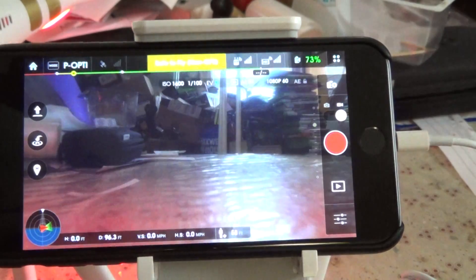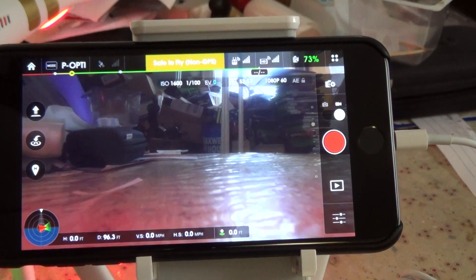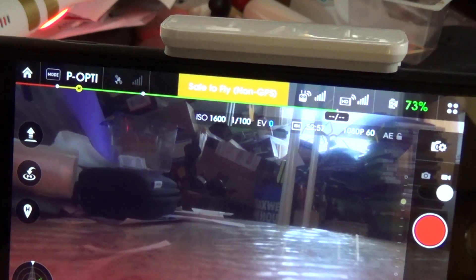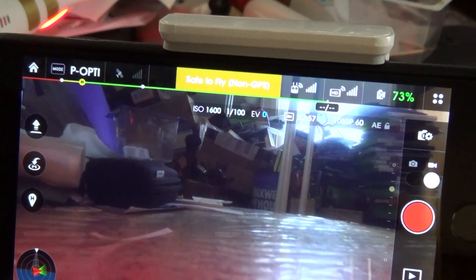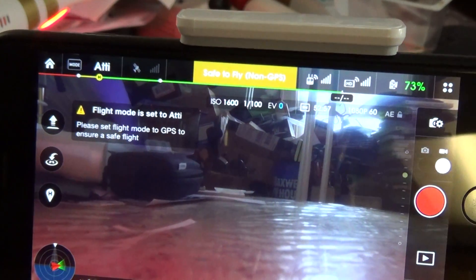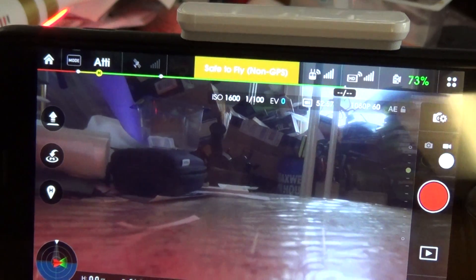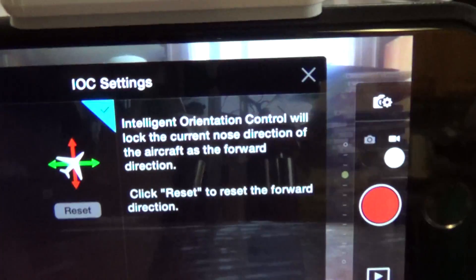So let me exit out of there. Once you have Multi-Flight Mode enabled, you can now use your slider on the side to switch between position hold — which uses either the optical or the GPS for position hold — and Attitude, which will allow you to fly faster but won't hold your position in space so you will drift with the wind, and Intelligent Orientation Control.